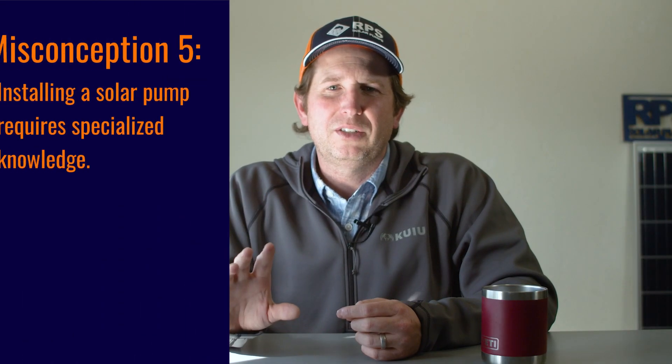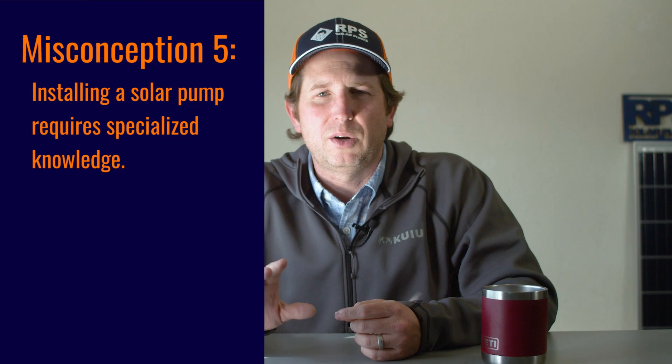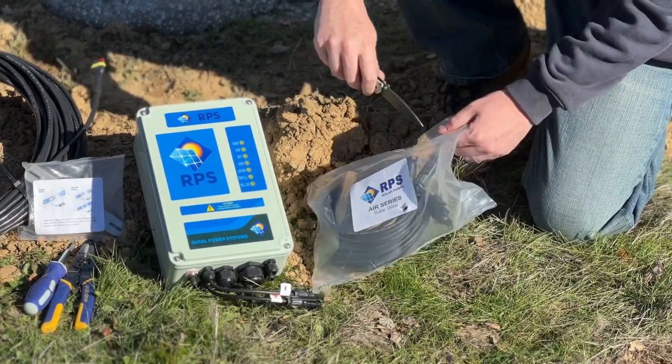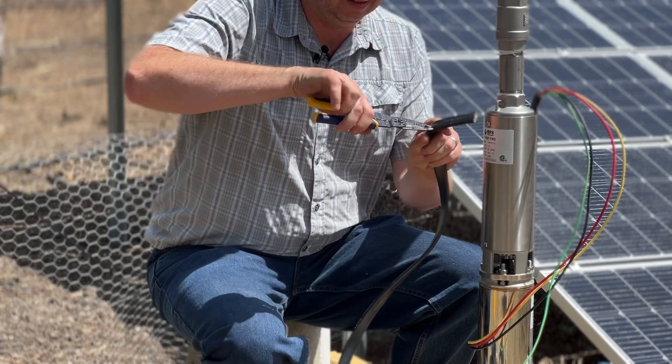The fifth most common misconception is that you're going to need a professional or specialized knowledge in order to install a solar pump system. That used to be the case, but since RPS Solar Pumps came along, we've put together a great easy-to-install kit. A majority of the components are plug and play, and we've been told the hardest part is just splicing the wire.